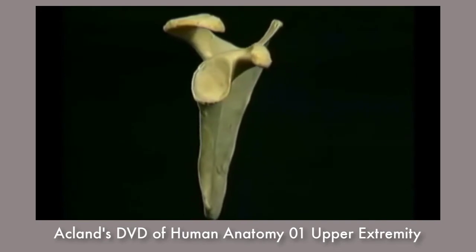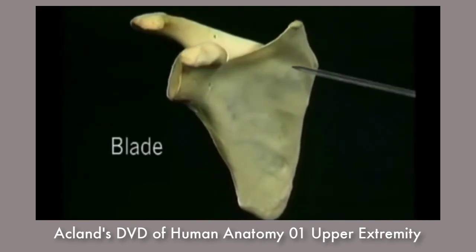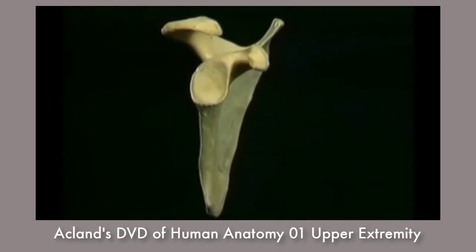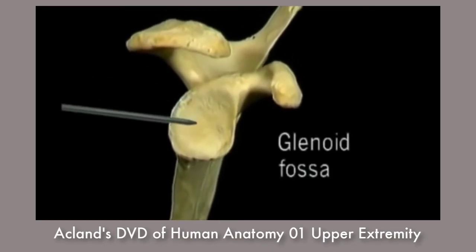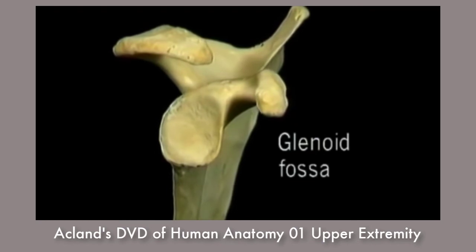The scapula is a much more complicated bone. The flat part, or blade, is roughly triangular with an upper border, a lateral border, and a medial border. The blade isn't really flat — it's a little curved to fit the curve of the chest wall. This smooth, concave surface is the glenoid fossa, the articular surface for the shoulder joint.